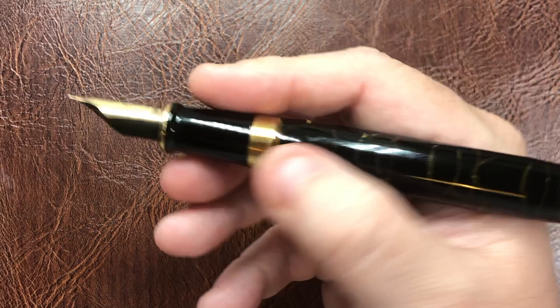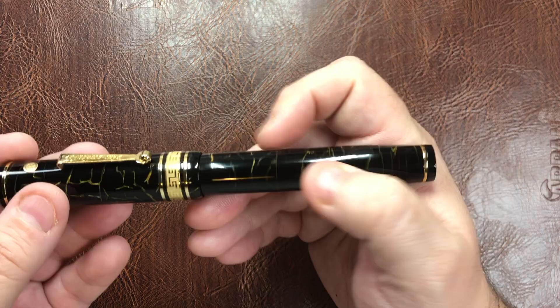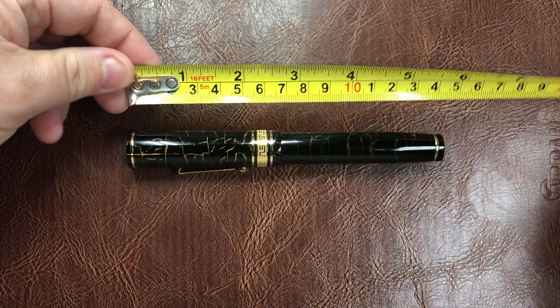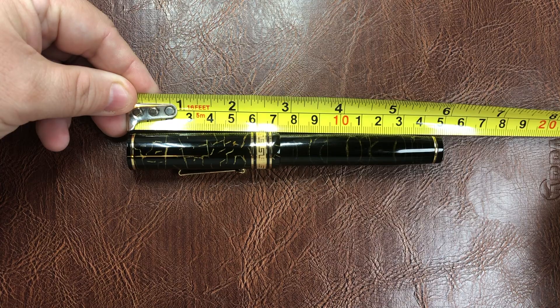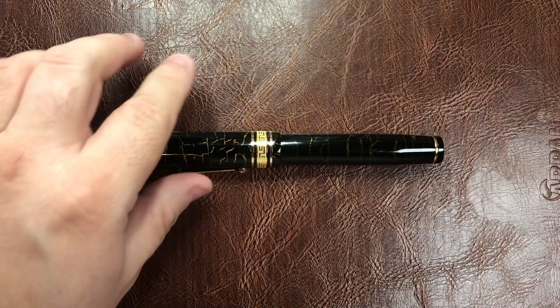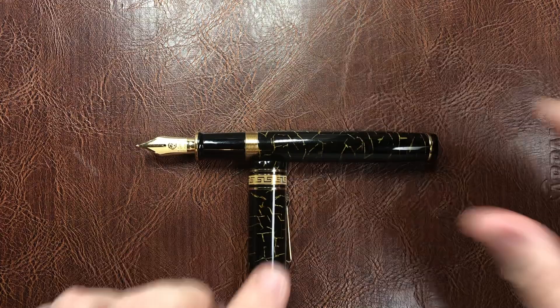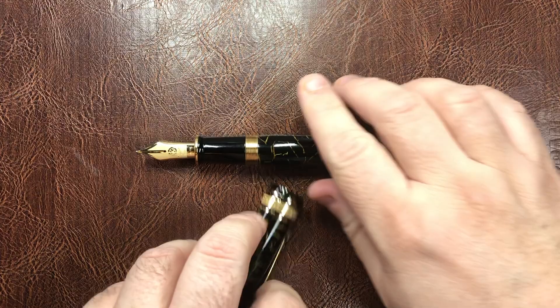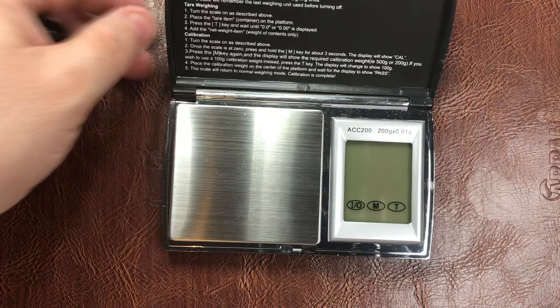These pens are quite a nice size and weight. Let's do a dimension check: the pen is about 143 millimeters in length capped, the cap is about 70 millimeters, and with the cap removed the body from the tip of the nib measures about 142 millimeters. That definitely qualifies as an oversized pen.